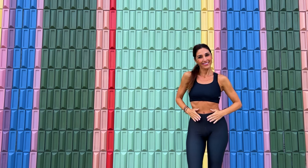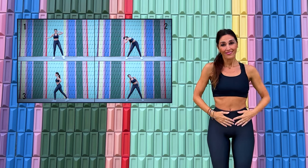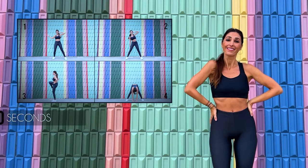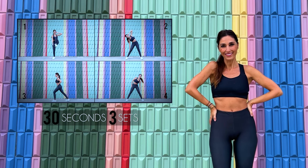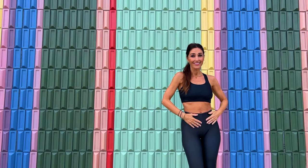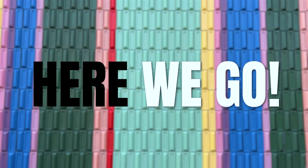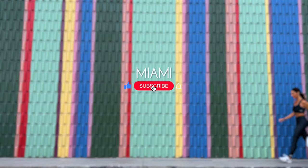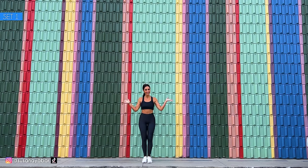This is perfect if you want to eliminate belly fat. We will do 4 exercises. Each one will last 30 seconds and we'll do 3 sets of the entire routine. Standing crunches to tone your abdomen. Let's begin the routine.